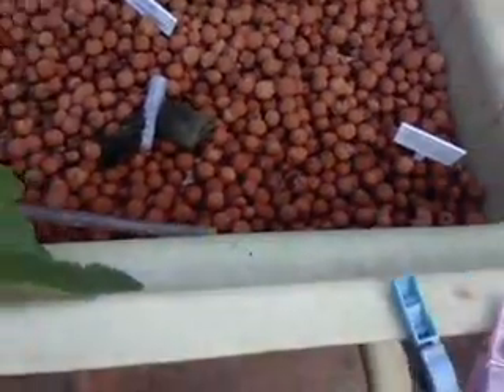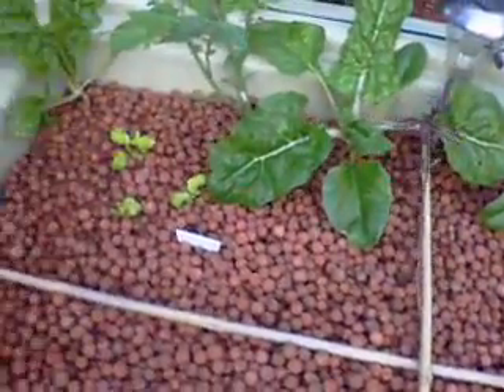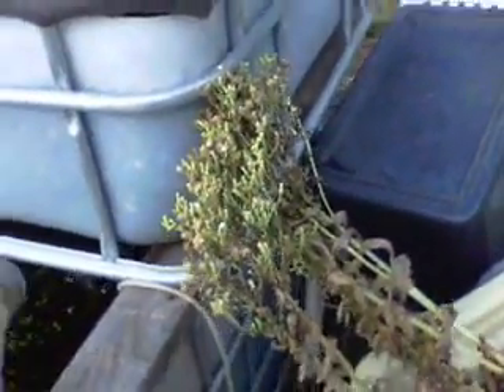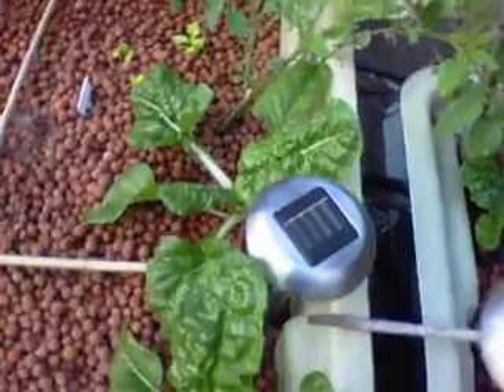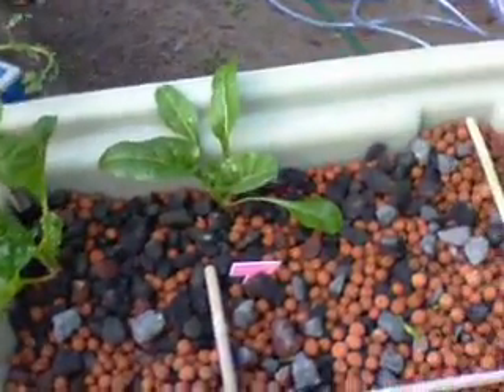This bed here has a single comfrey plant in it. Nothing really is coming up here at all. Lettuces are getting a little bit bigger. This lettuce is slowly dying off and I'll be able to harvest the seed from that. As you can see, the forward hook silver feet has come up well, as has this bed as well — they're doing very very well.